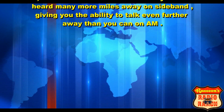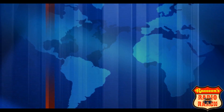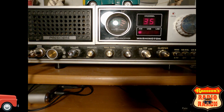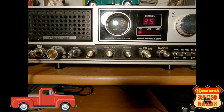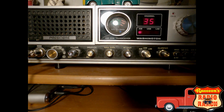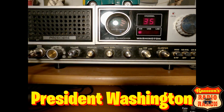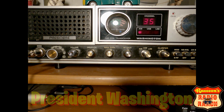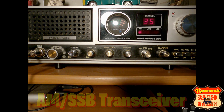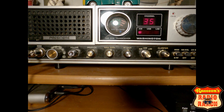So let's take a quick look at a base station that has single sideband in it, so you can see and hear what it sounds like. As an example for sideband use today, I'm going to be using my President Washington base station, which is an AM single sideband transceiver. I'm going to put it on sideband so you can hear.